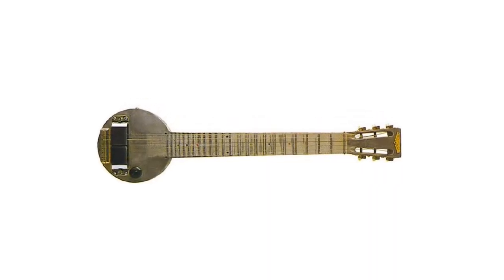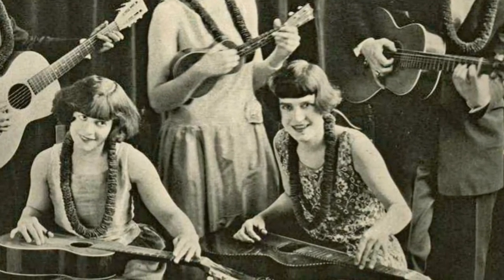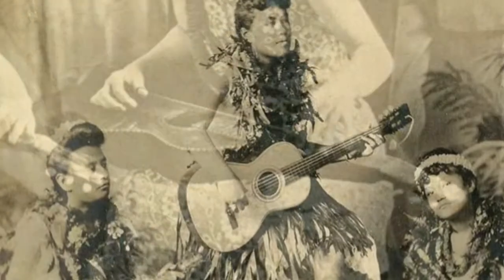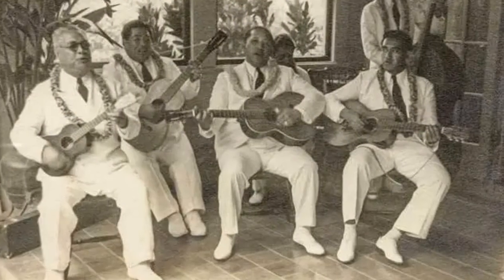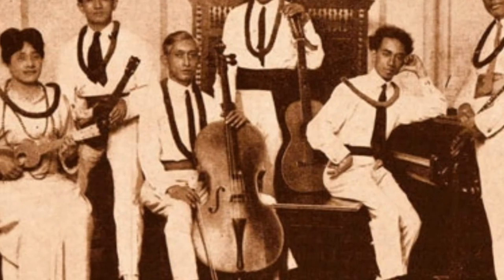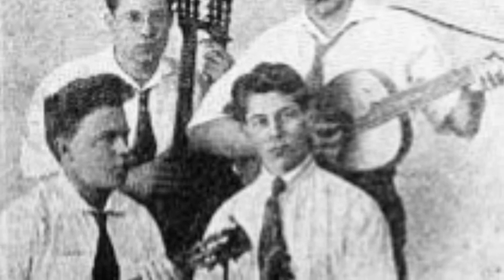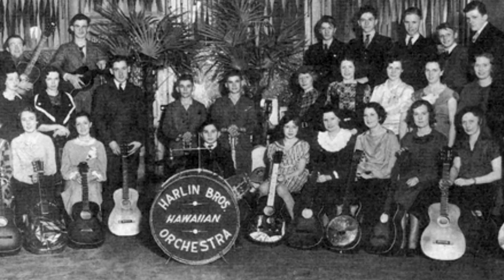So the story starts before the invention of the electric guitar in 1932. In the 1920s, there was a new sound that was becoming very popular, and it was the sound of a slide guitar, and it was Hawaiian. Hawaiian bands were popping up everywhere at that time, and they had a problem — the acoustic guitar just didn't have the volume and was often overwhelmed by the other instruments in the band. Even if the band was an all-guitar band, a single guitar could easily be overwhelmed by the other guitars. So the solution to that problem was the resonator guitar.